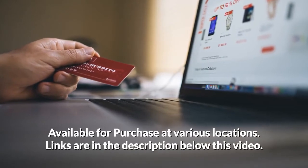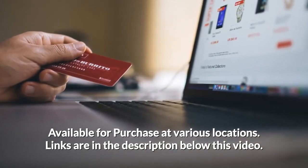Available for purchase at various locations. Links are in the description below this video.